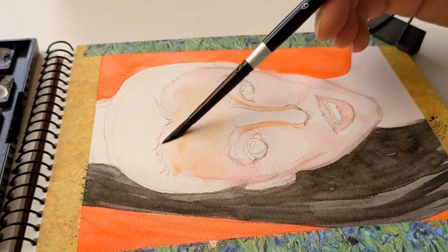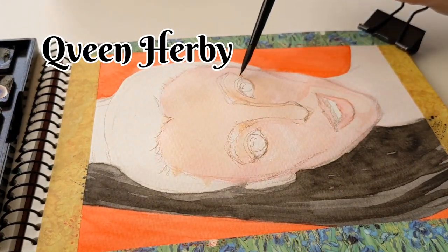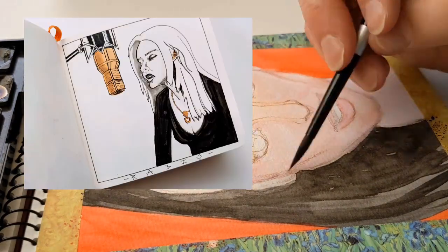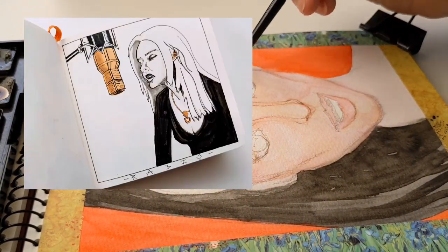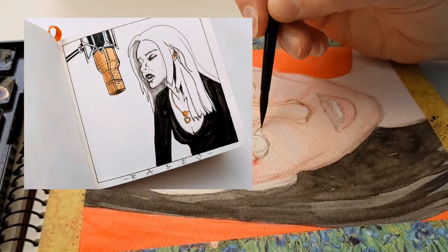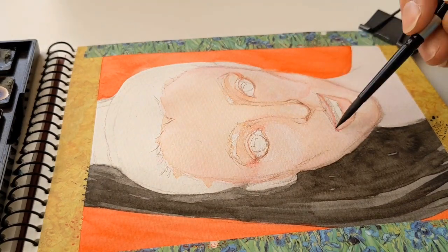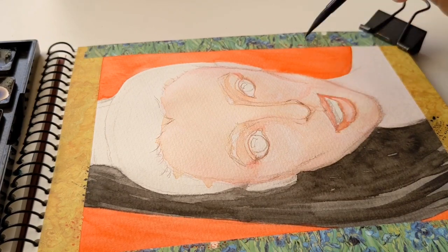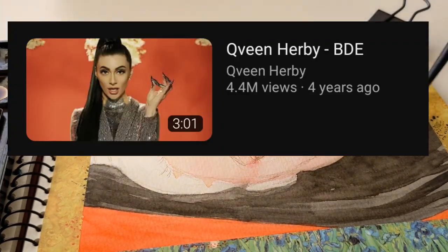But I really wanted to be inspired, and I've painted this artist before. This is Queen Herbie — I'm going to put the spelling up on the screen. I've drawn her for Inktober a couple of years ago, and I can put that picture up here so you can see what it looked like the first time I drew her. That one was just an ink drawing. This one is based off of the cover for her LP or EP for BDE — that is the name of this song.